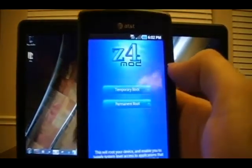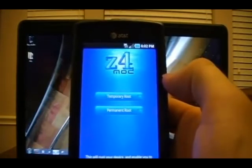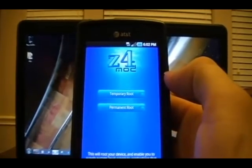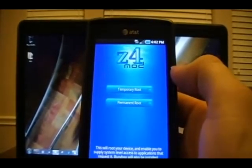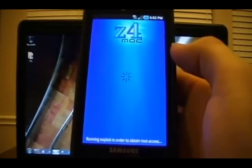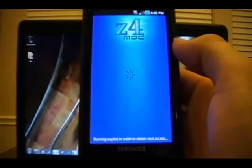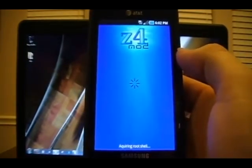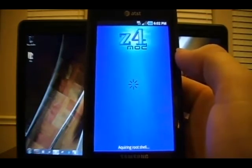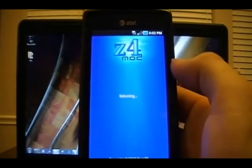We'll click it and we'll have two options: temporary root and permanent root. Temporary root will only last as long as you don't reboot the phone — it's for people who prefer not to run rooted permanently and just want to experiment. We're going to choose permanent root. Once we do that, it's going to run some shell commands in the background to completely root the phone. It only takes a moment, so we'll wait for that to complete. Rebooting — the phone's going to reboot now.